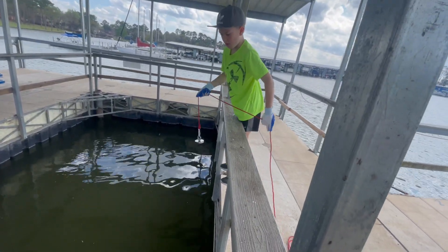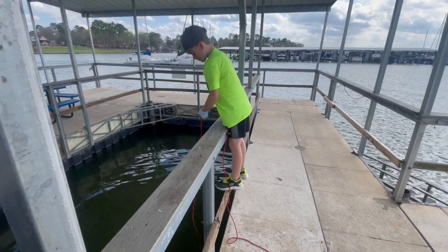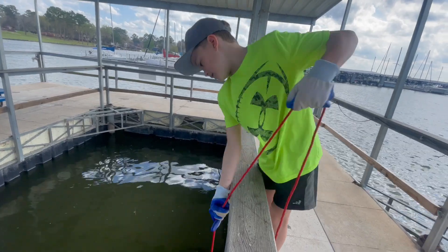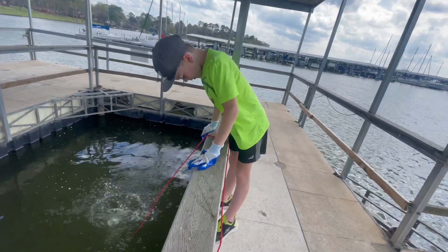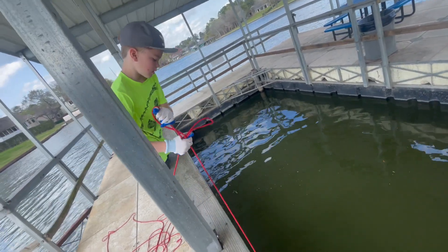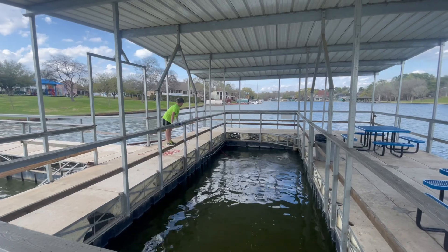Just drop it right down the middle and let it go. We can see how deep it is — it's only about 10 feet deep. Pull it up. You'll know if you have something, it'll be heavy. Just toss it over there and keep tossing it in. Make sure your slack is good so you don't get hung up on anything. That's a good toss!